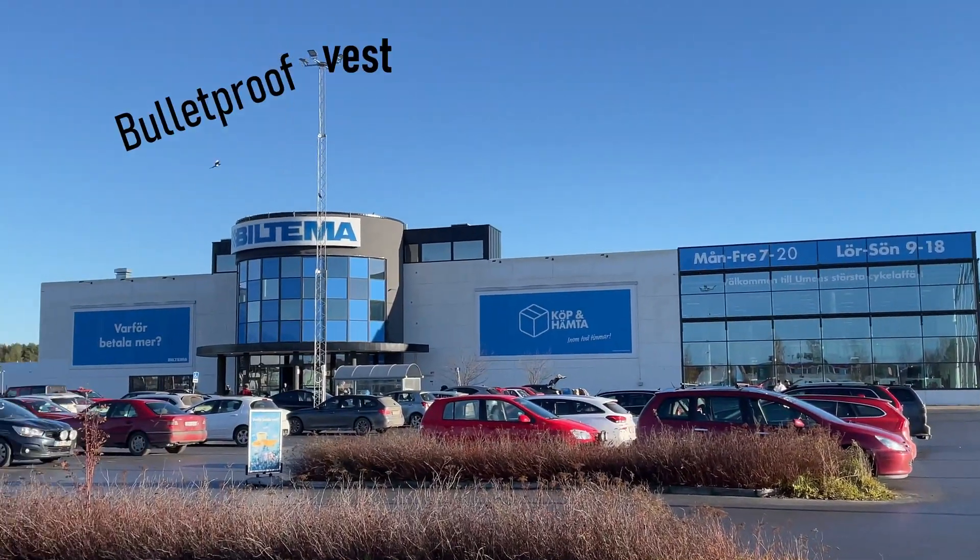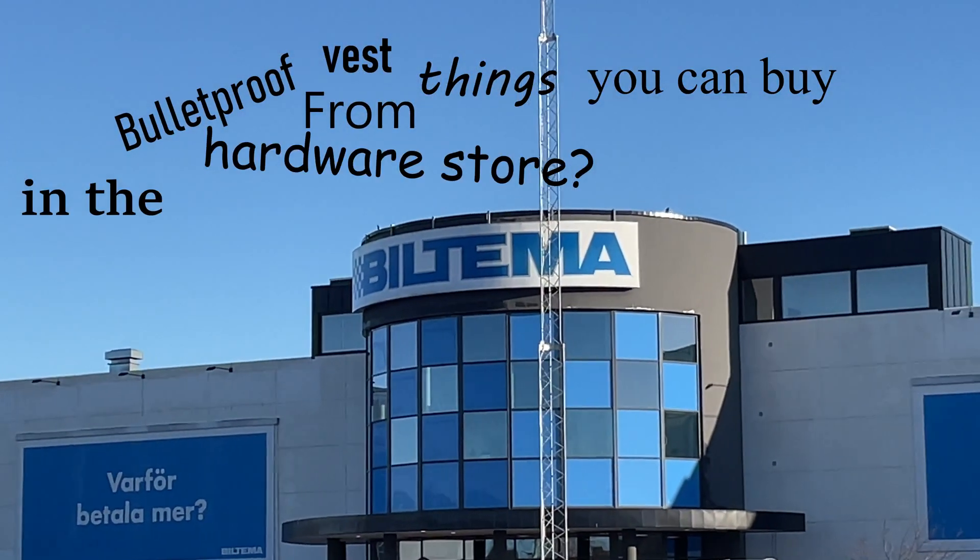Is it possible to build a bulletproof vest from things you can buy in the hardware store? Let's find out on today's episode of GDS.